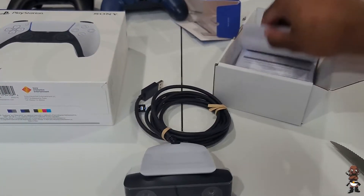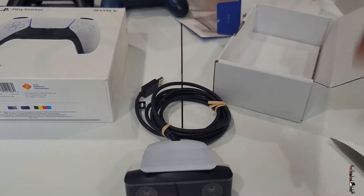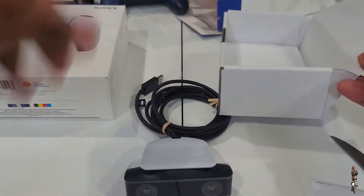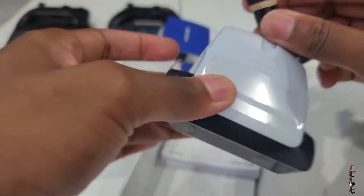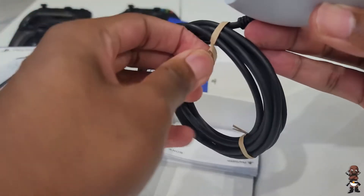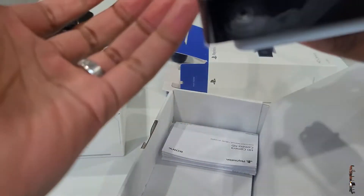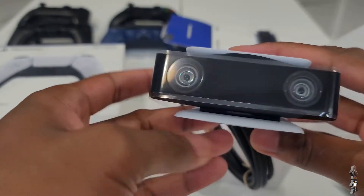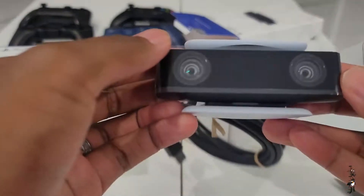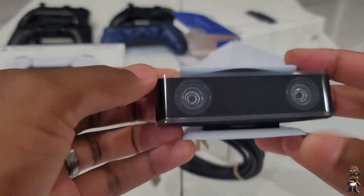It is USB 3.0, so they're up to standard — we shouldn't be using anything other than USB 3.0 in 2020. I assume you can use it with PC; I'm actually going to try that out after I upload this video to see how it works with PC programs. The design is very similar to what I remember the PlayStation 4 camera design being.